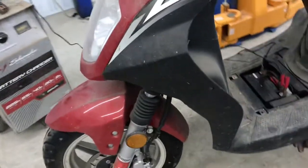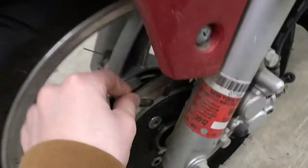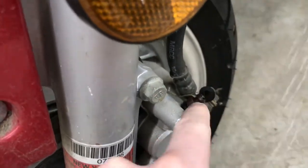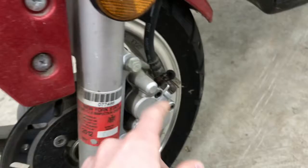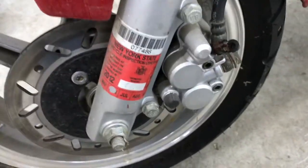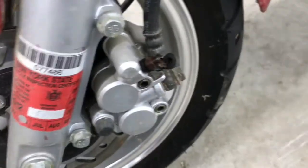The brakes were sticking up here so we bled them — had to take that little bleeder off right there, loosen that up, pump the brakes, put it back on, pumped again, and had to do it again. But now the front tire is working good.